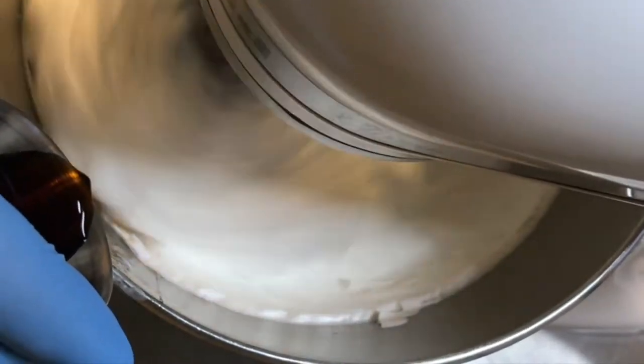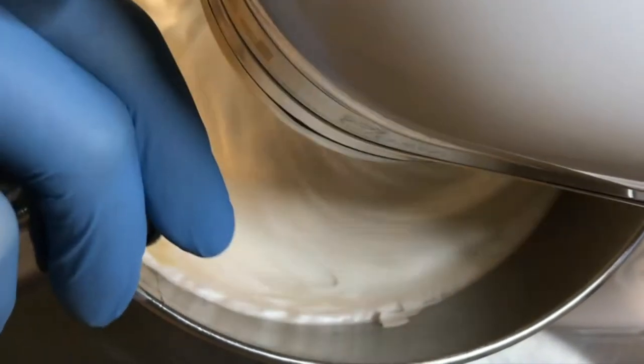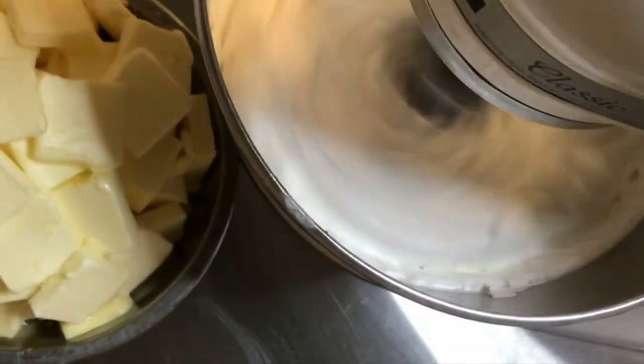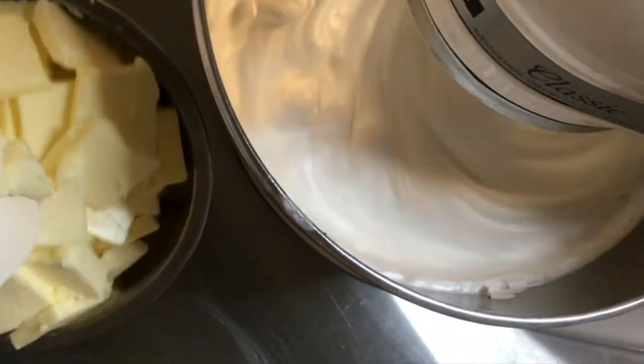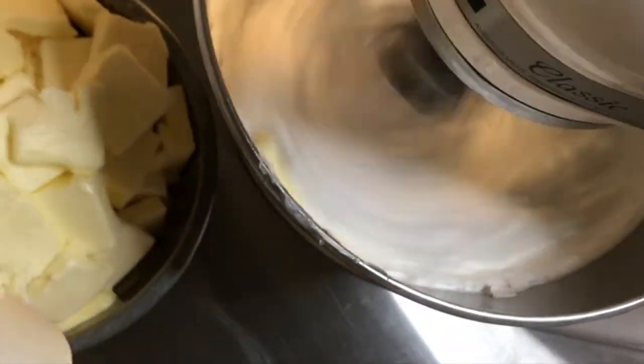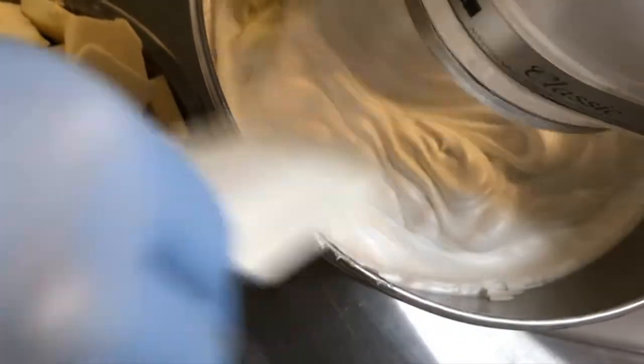Once the meringue has whipped to cool, decrease the mixer speed and add the vanilla extract. If going for a bright white color, a clear vanilla may be used. Next, begin to add the soft butter in small amounts, slowly feeding it into the whipping meringue. This will allow it to incorporate evenly and also assist in keeping the icing a white color.